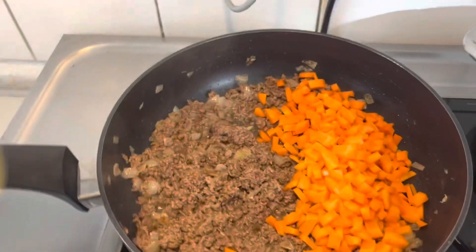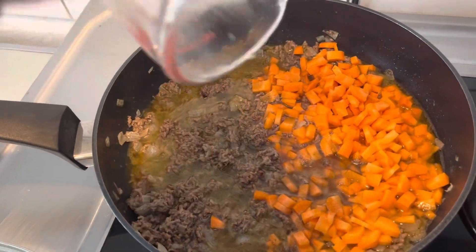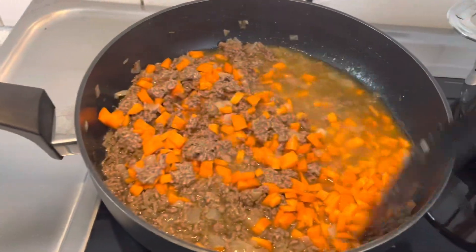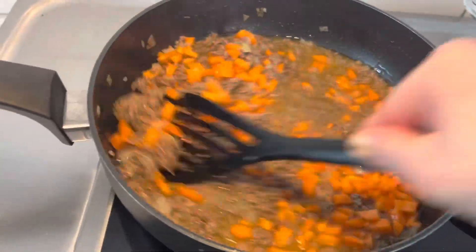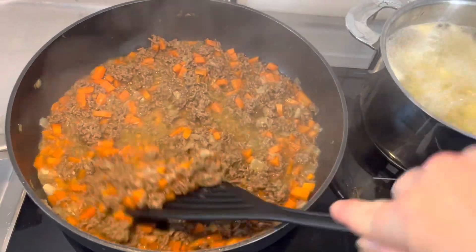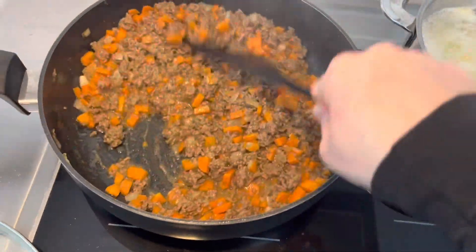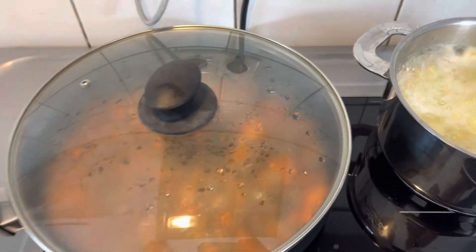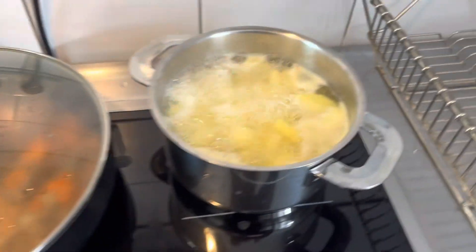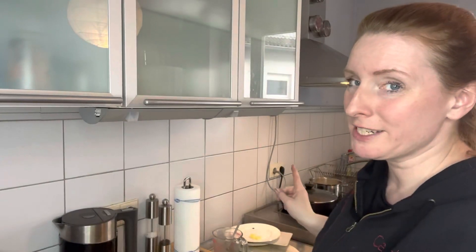And there you go. This is almost ready to go into the dish and into the oven, I would say. The potatoes are nearly ready as well. Potatoes are ready. Now I'm going to drain them and make a mash.